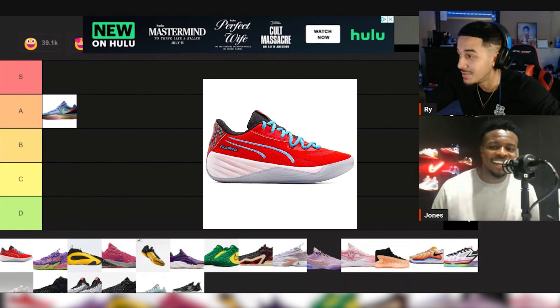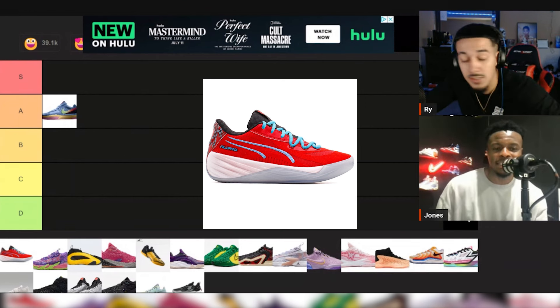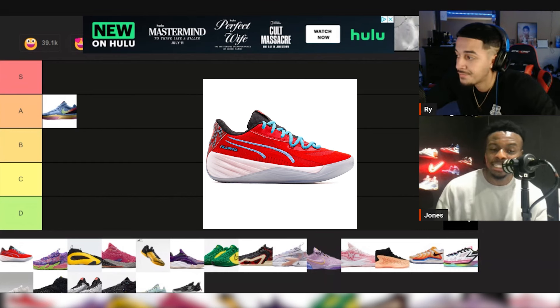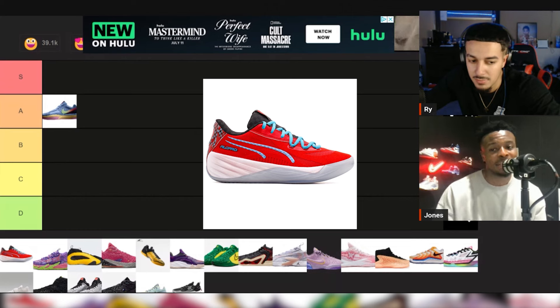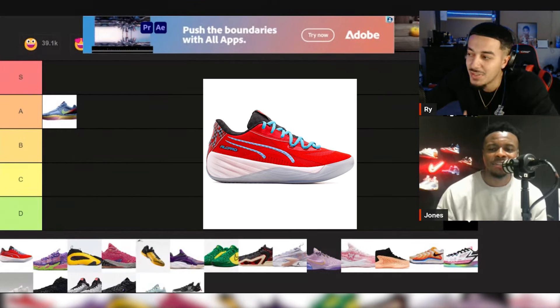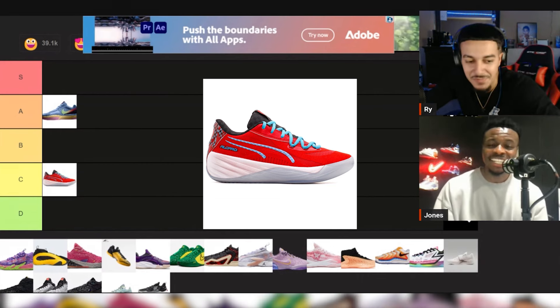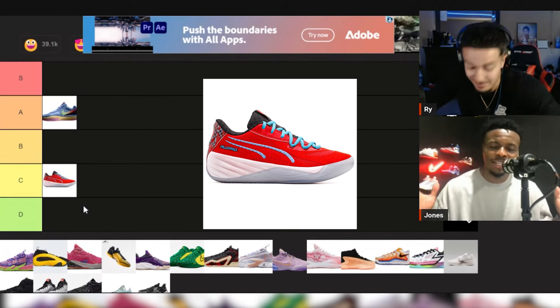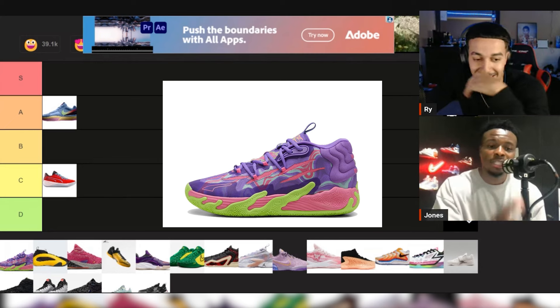This is the Puma All Pro Nitro — ain't nothing fast about it, I just want that to be known. I haven't hooped in these, so it's hard to say. I've heard some decent things and I think they're pretty affordable. If I had to give it a rating right now, I'm thinking either C or B. The design is kind of mid, I ain't gonna lie.